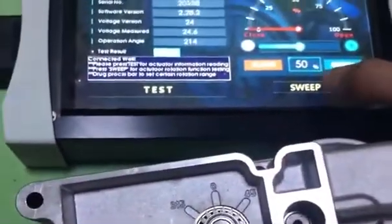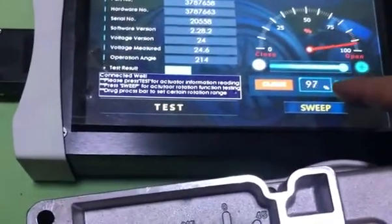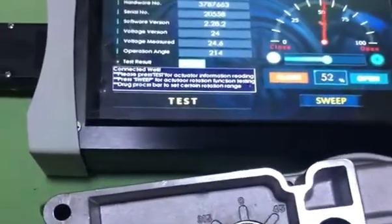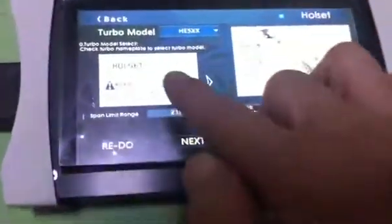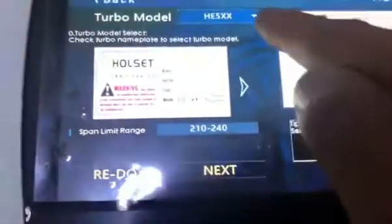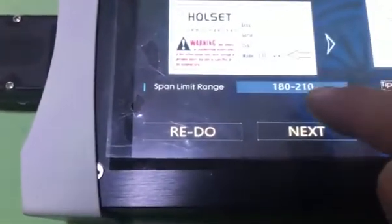So we also, if we want to do the sweep, then the output gear, you can do the sweep - one percent. Then we can go from the CW and the CCW, and you can finish this. Right here we can do the calibration from step one. You can follow the instruction - you can choose the model from the net print. For example, you have the HE400 range, then you can choose this one. Then the span range - if you choose this one, the span range will be changed.